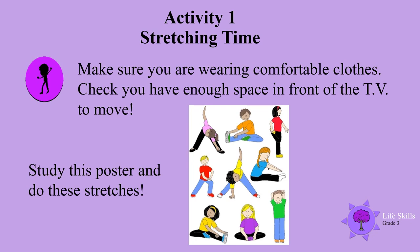Activity 1: Stretching time. Let's move our bodies and stretch. Make sure you have comfortable clothes on. Check you have enough space in front of your TV to move. Now study this poster and do these stretches. They are all very important.